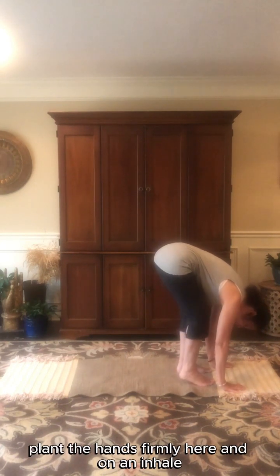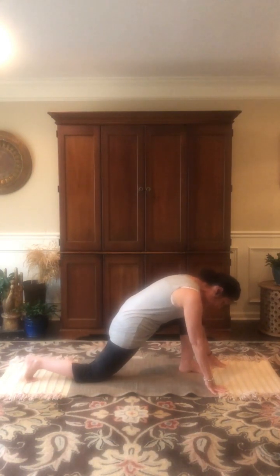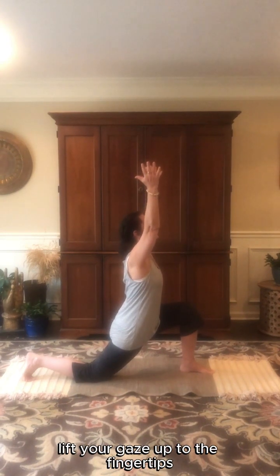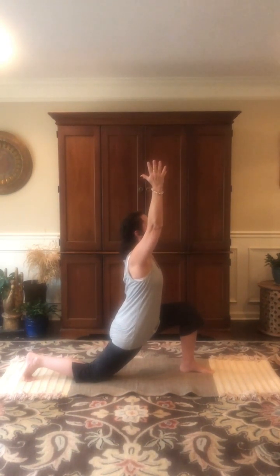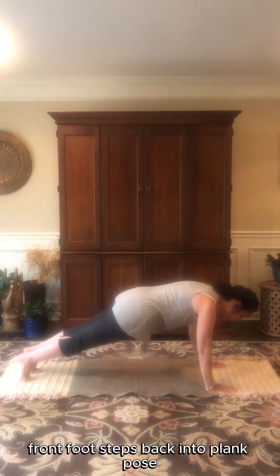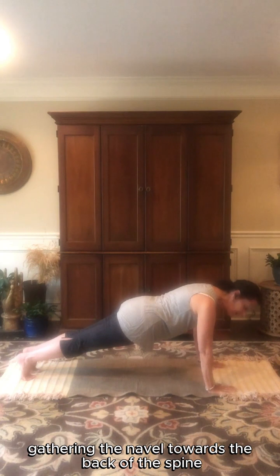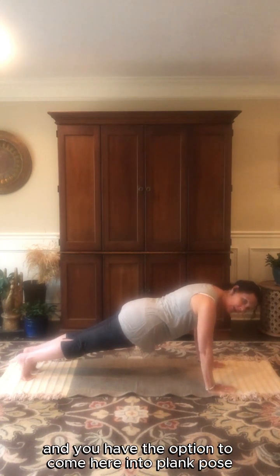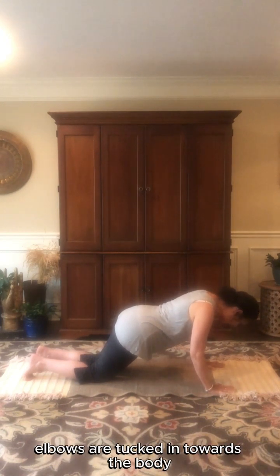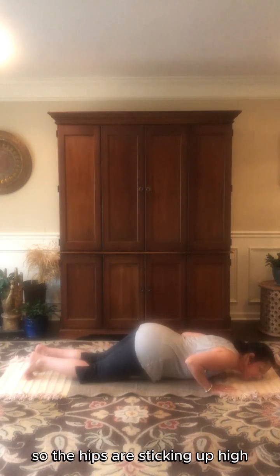Plant the hands firmly here. On an inhale, step your right foot back and let the knee come to the earth. Press into this front foot, inhale, and sweep your arms up and overhead. Lift your gaze up to the fingertips. Then exhale — the hands plant down around that front foot. Front foot steps back into plank pose. Here in plank pose, gather the navel towards the back of the spine. You have the option to come into full plank pose or to bring the knees to the earth. Begin to bend into the elbows, elbows tucked in towards the body, bring just the chin and the chest to the earth so the hips are sticking up high.